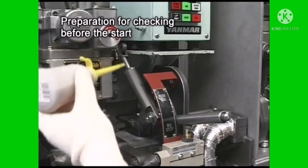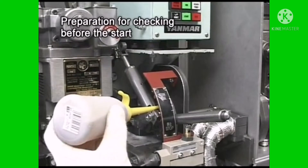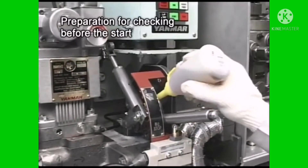Further, lubricate by hand the governor linkage and the control device, and check that they are working smoothly.